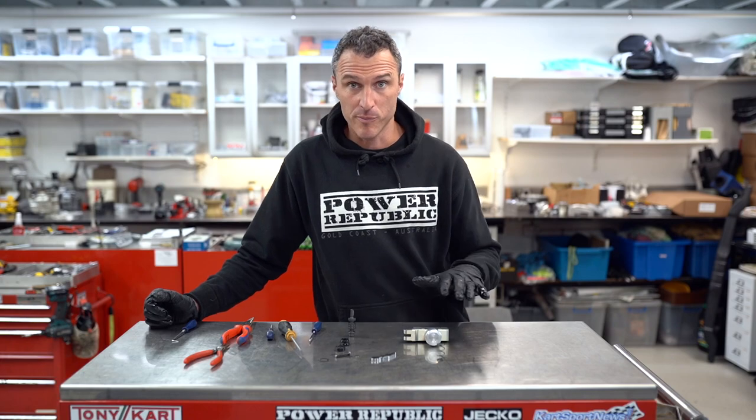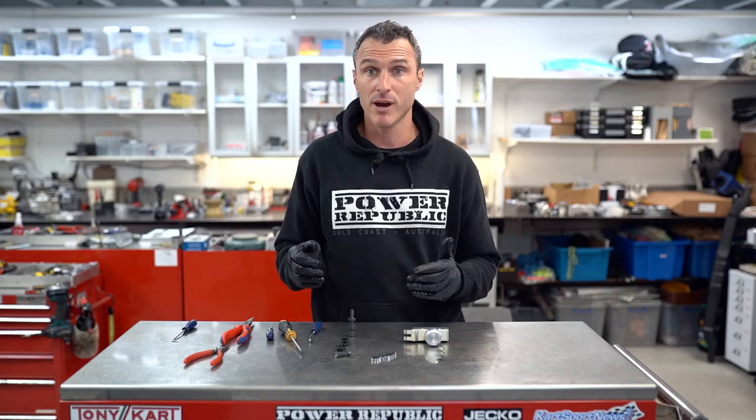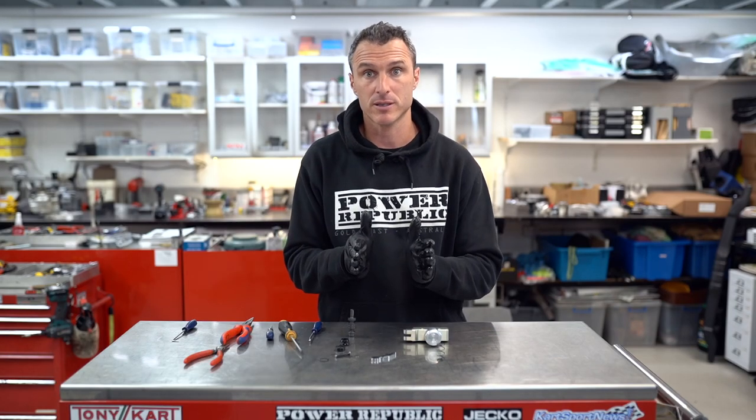Now that we've removed the master cylinder from the go-kart and disassembled everything, I'm just going to give it all a quick clean with some clean rags, and then we can install the new seals and put it all back together.